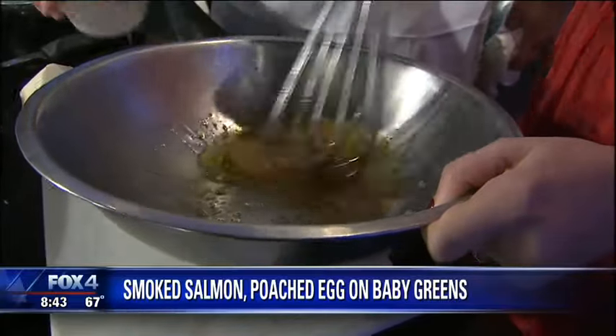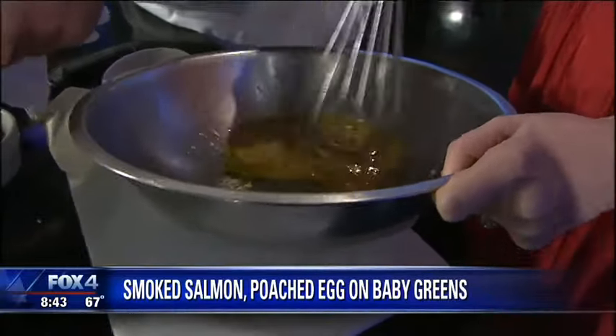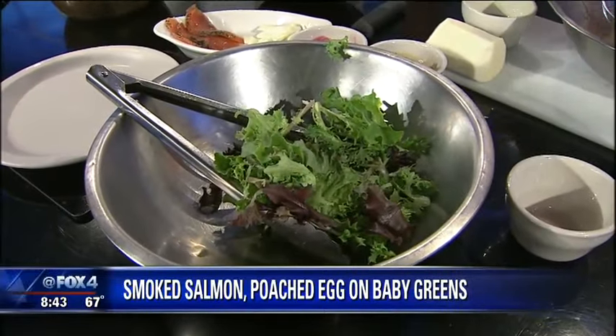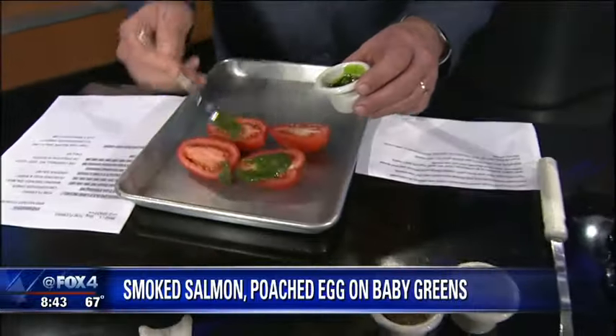Just slowly whisk that in. You can get your kids involved in it — your daughter would love to do that. This is the all-day vinaigrette we're making here. So Tim's got the tomatoes over here, which he's going to put a little pesto on and some salt and pepper, and we're going to put that in the oven.